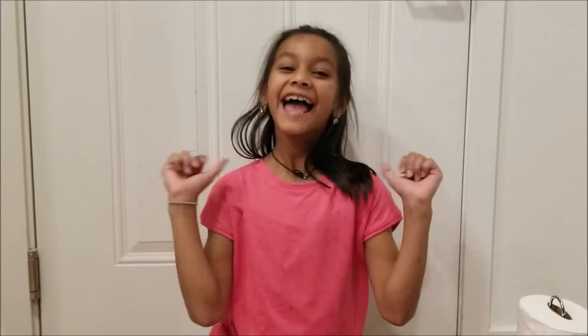Hello friends, my name is Satakshi and today I am going to be showing you how to make slime. So let's get started.